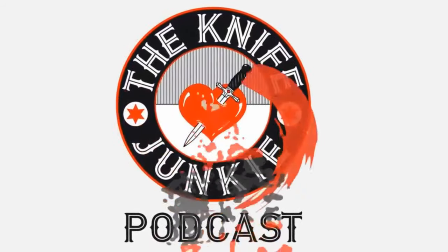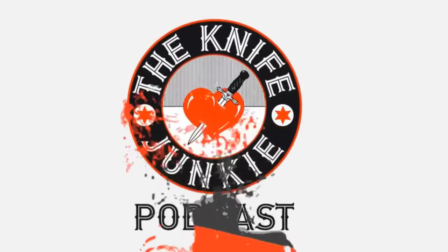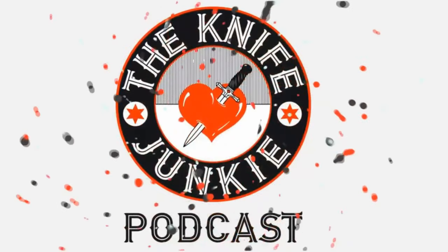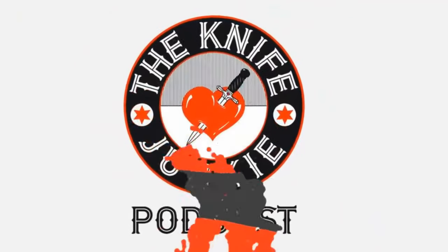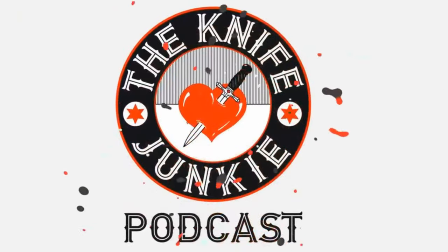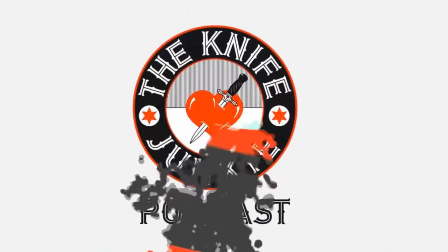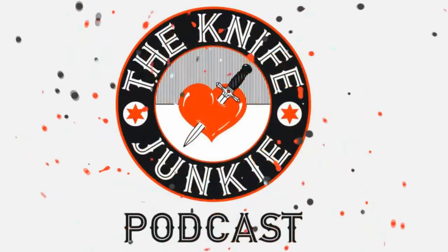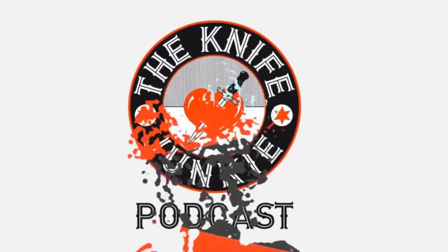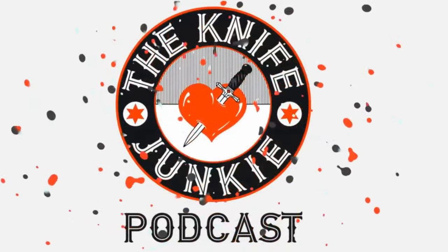Thanks for listening to the Knife Junkie Podcast. If you enjoyed the show, please rate and review it at reviewthepodcast.com. For show notes for today's episode, additional resources, and to listen to past episodes, visit our website theknifejunkie.com. You can also watch our latest videos on YouTube at theknifejunkie.com/YouTube, check out great knife photos at theknifejunkie.com/Instagram, and join our Facebook group at theknifejunkie.com/Facebook. If you have a question or comment, email Bob at theknifejunkie.com or call our 24/7 listener line at 724-466-4487, and you may hear your comment answered on an upcoming episode.